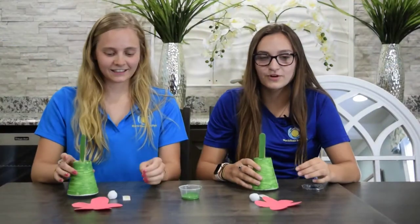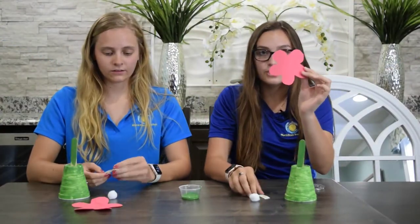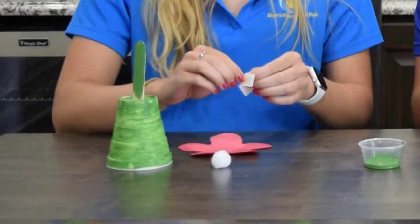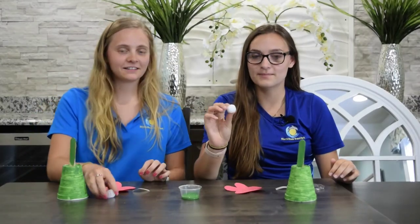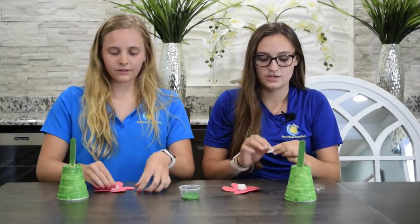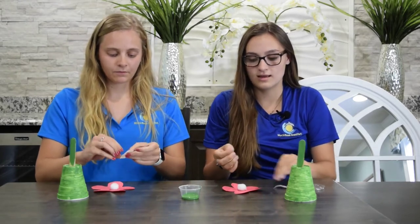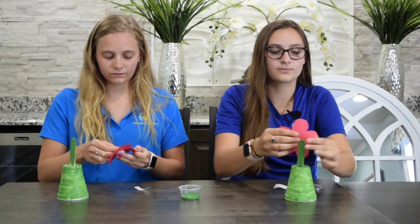Once your stem is firmly placed inside the cup, you will begin assembling your flower. Taking your flower outline, place one glue dot on the center of your flower. You will then place your pom-pom in the center of your flower on top of the glue dot. You will then take your second glue dot and place it on the back of your flower and then onto your popsicle stick.